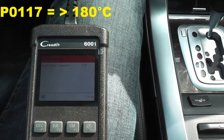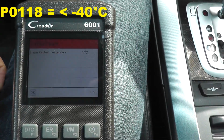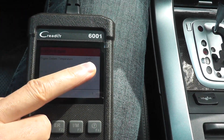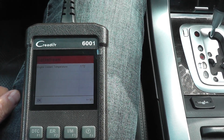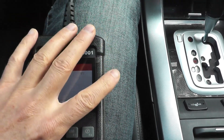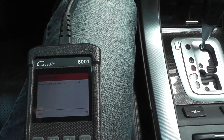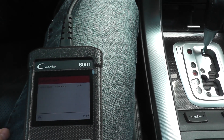If your vehicle has P118, that's minus 40 degrees Celsius or lower — replace the sensor. So P117 is 180 degrees Celsius or more; P118 is minus 40 degrees Celsius or lower. That being said, let's say you don't have a scan tool and you don't want to use this technique. How can you test the sensor while it's still attached to the vehicle? Let me show you how.